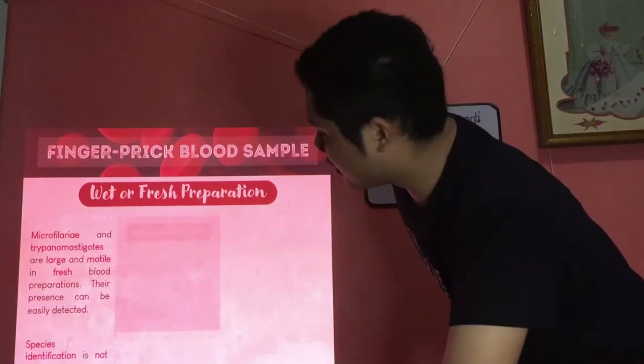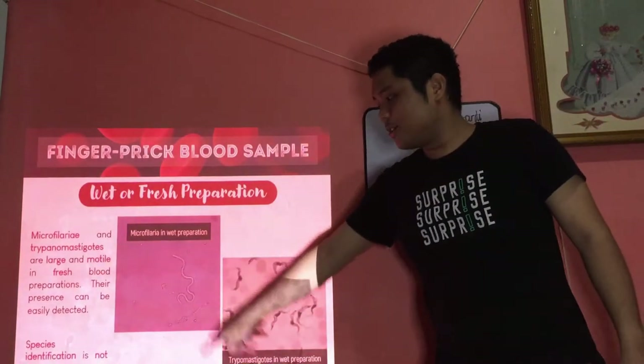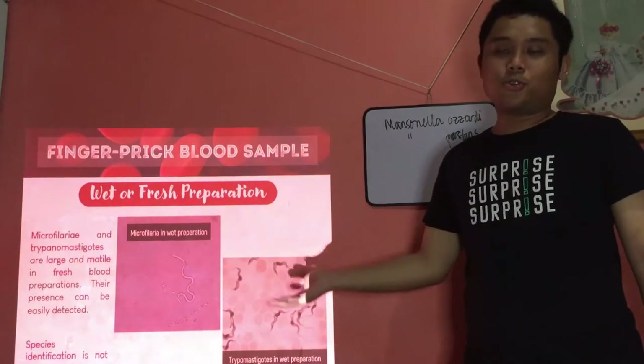The disadvantage is that species identification is not possible. But if you want to confirm motility or check for the presence of parasites, the wet or fresh prep allows you to see that. Here's an example of a motile parasite — these are your microfilaria; it's really a worm in wet preparation, unstained and moving.